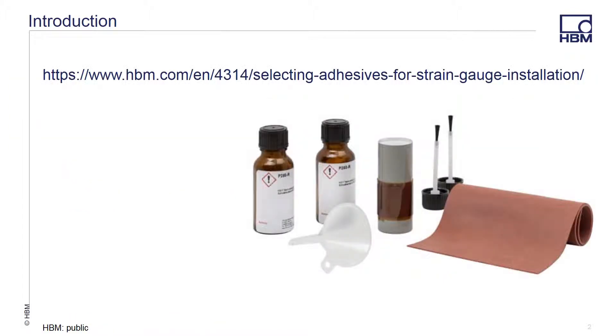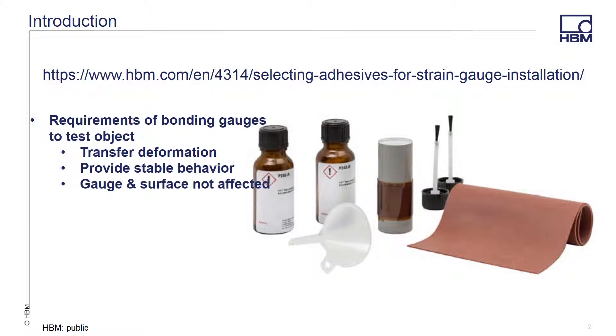HBM is proud to announce our latest hot curing strain gauge adhesive, the P250. During this presentation, we will discuss two different packaging options that we offer this new adhesive in and the benefits that you can get from using it. At HBM, we are always engineering new and better solutions that make your testing easier to perform and your results more accurate.